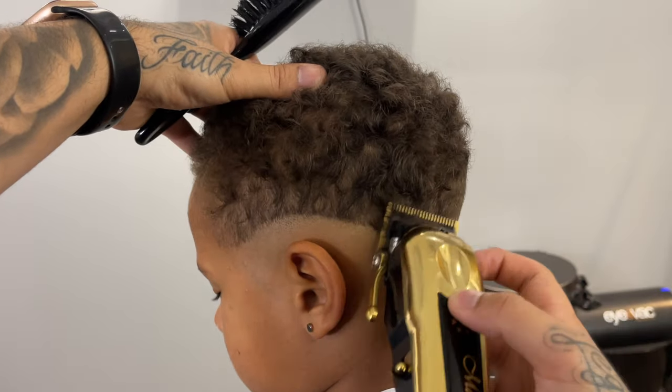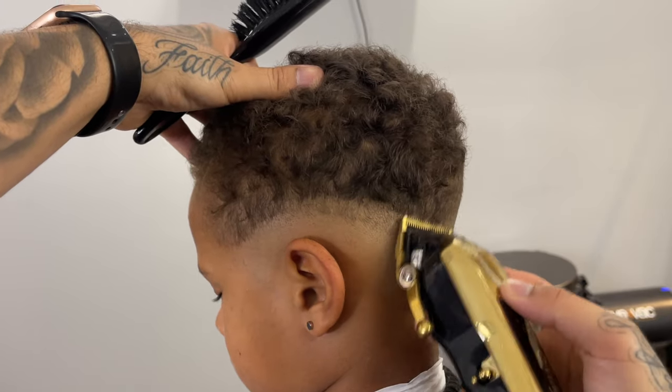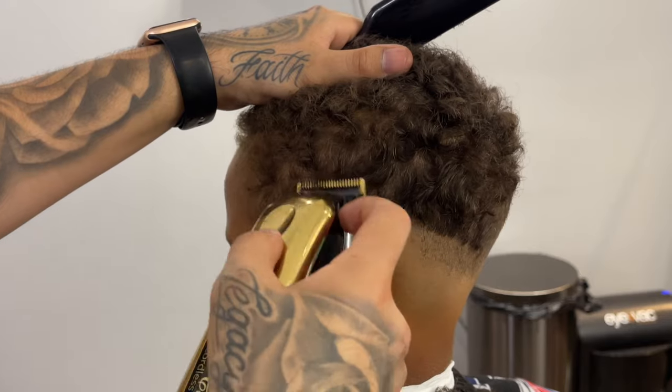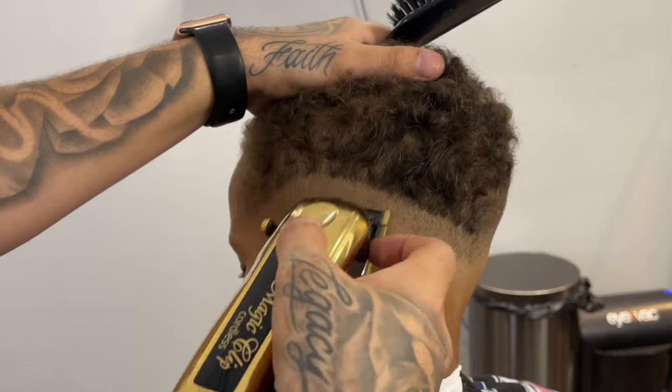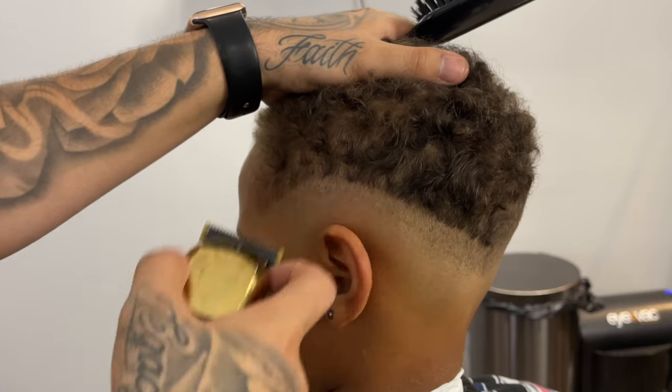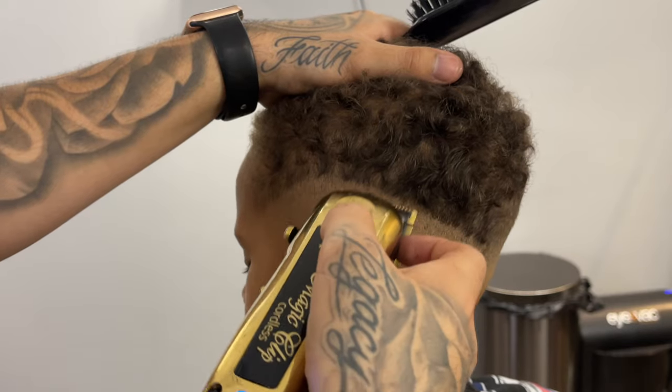Same thing on the other side. Now to get rid of that line in between, I'm going to come in closed and then as I move up I'll gradually open up that lever until it's blended out.